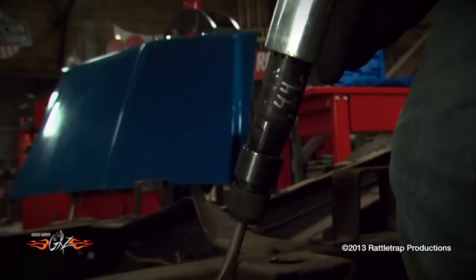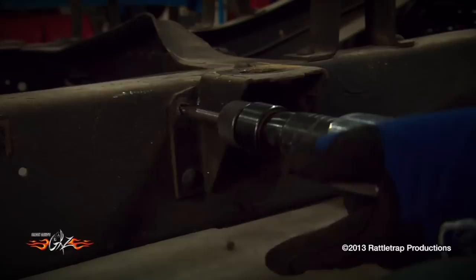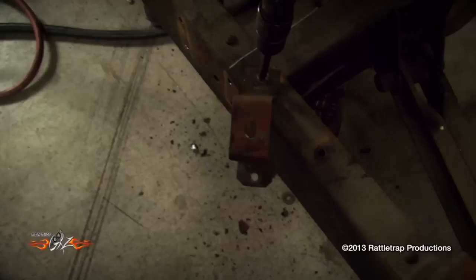The first thing we need to do is remove the rear cab mounts and the front bed mounts. The best way to do this is to knock off the heads of the rivets and then punch them out with an air hammer.